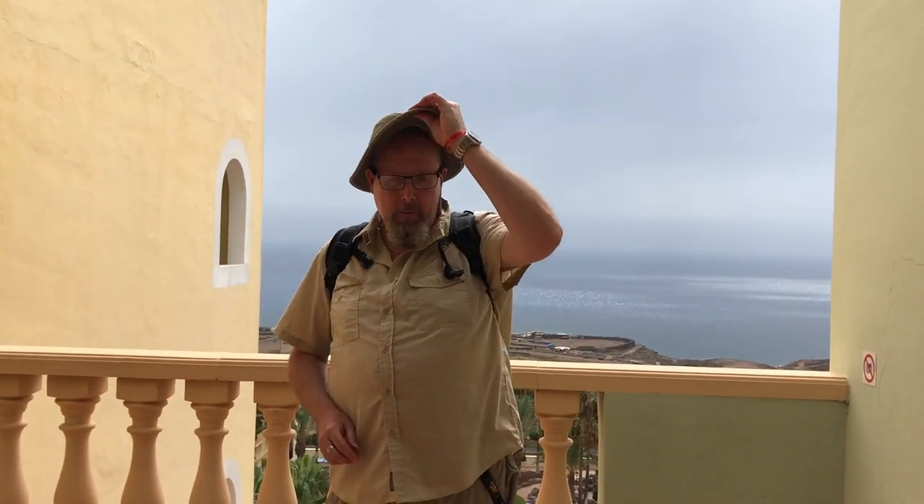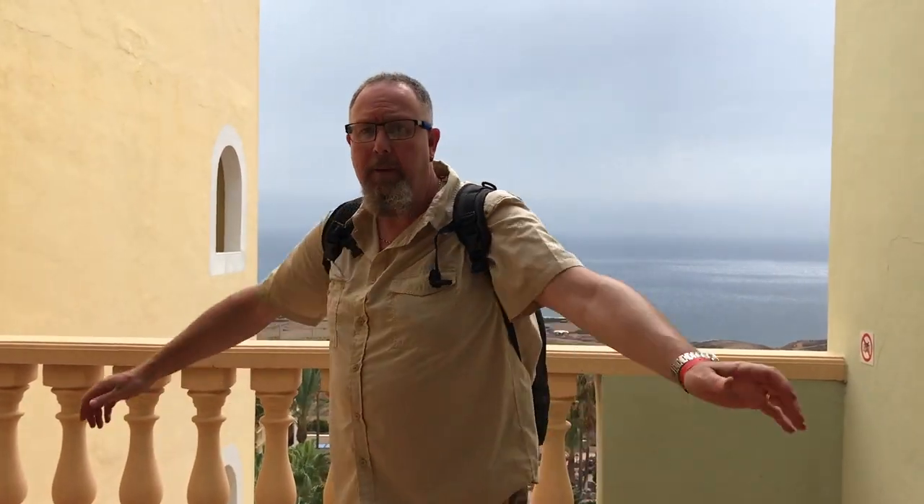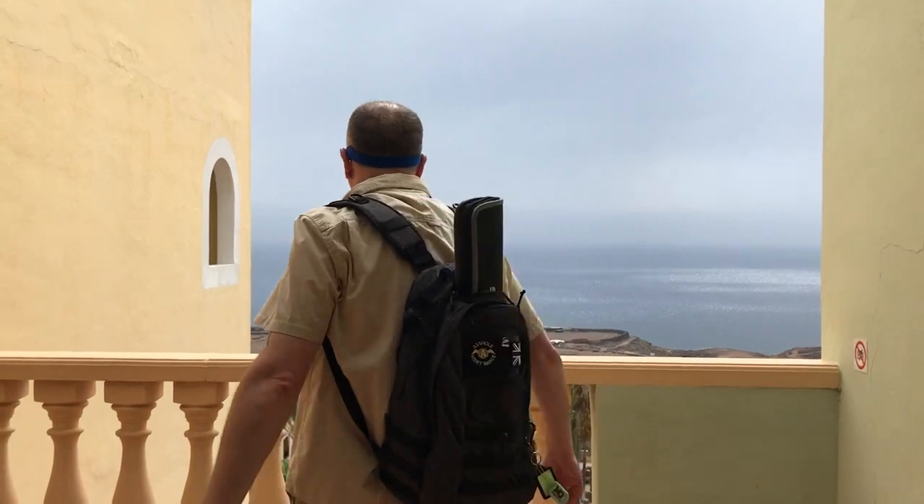Hi there, Mark from UK EDC again. Just been fishing — last day of the holiday. Just wanted to show you a couple of things. I'm wearing a Tilly hat; I do rate these, they're quite expensive but a lot better than a normal hat. The backpack I'm wearing is the Helicon Tex EDC backpack, and it's got plenty of adjustment points on it as well.